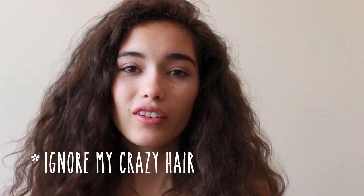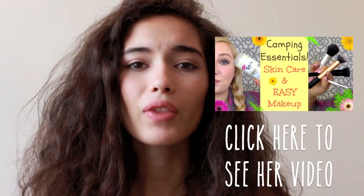This is a collab with a girl named Kali — go check out her channel, she's so nice and so professional and I love her videos. She did a video on 4th of July camping essentials, so go check it out, tell her I sent you, and subscribe to her channel!